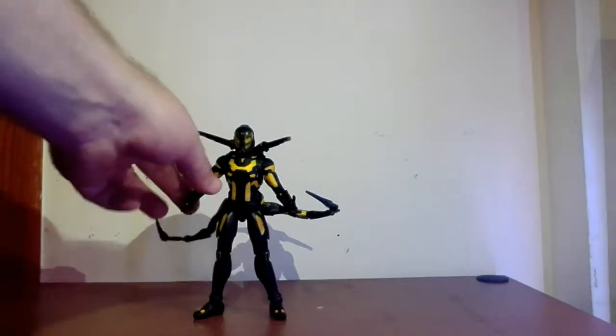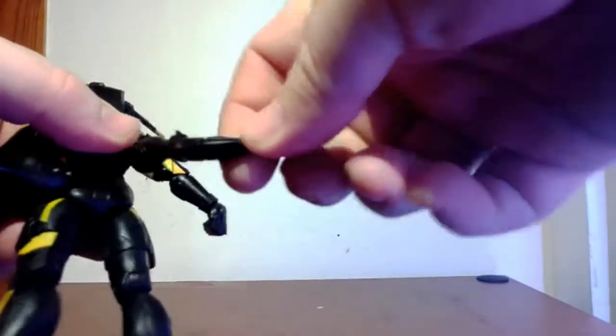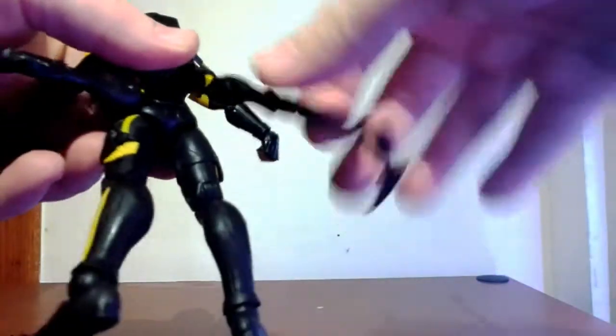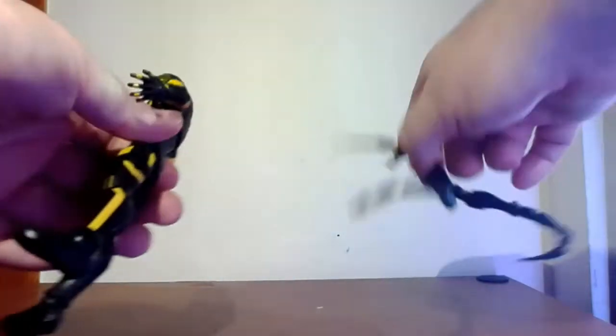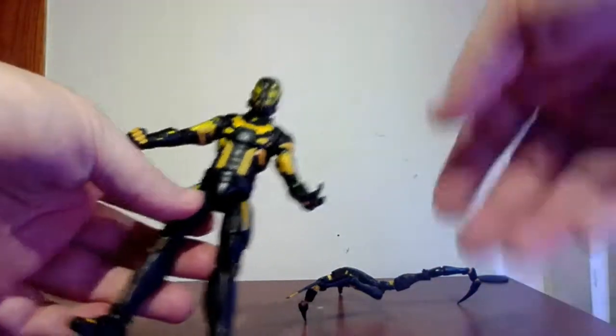Let's talk Yellow Jacket - very cool design obviously. I dig that the lenses are translucent. Let's talk about the tendrils and the tentacles - they are fully articulated, so that's pretty cool. We'll probably explore those during the posing segment. Otherwise, you gotta love the black versus yellow aesthetic of the figure. I do wish he came with an alternate head, but what are you gonna do, right? He doesn't need to show his face - he's not Paul Rudd. The back piece comes off, so that's pretty cool.